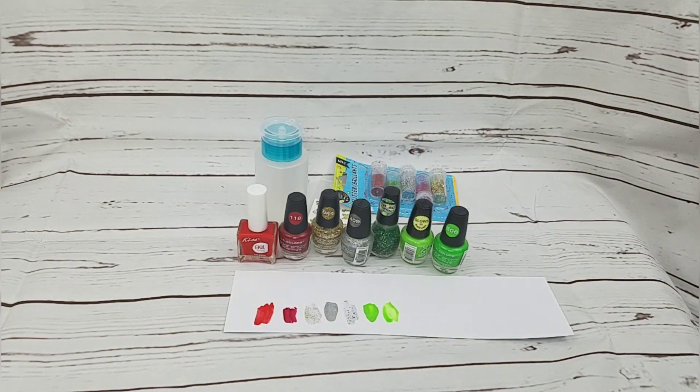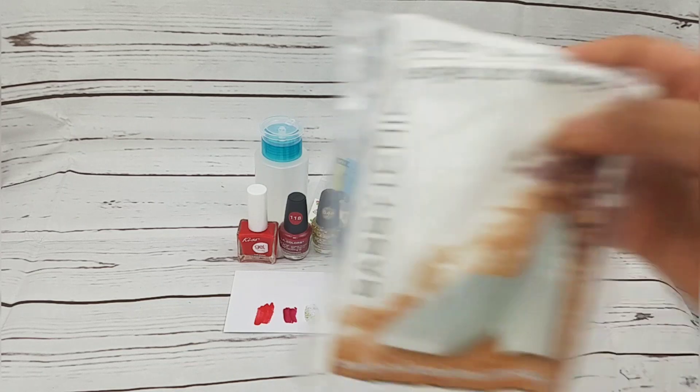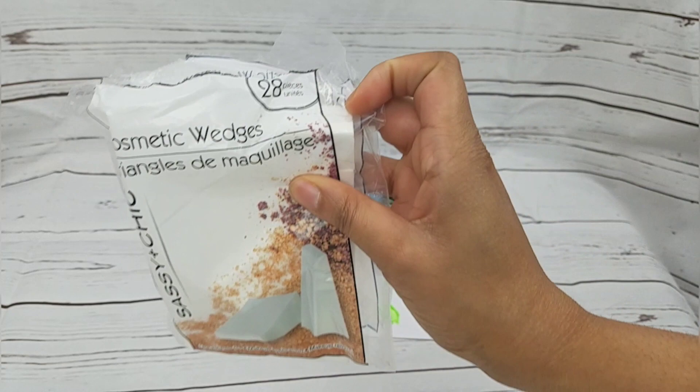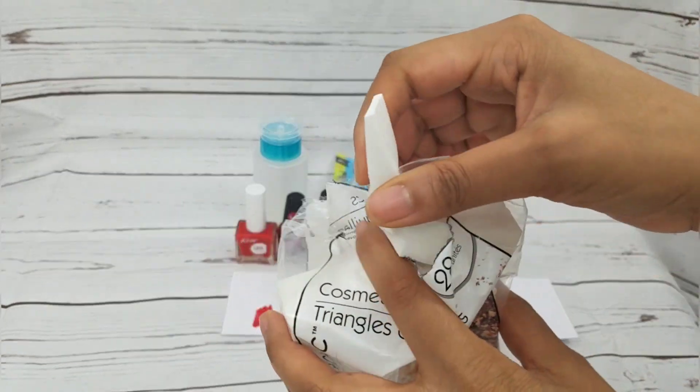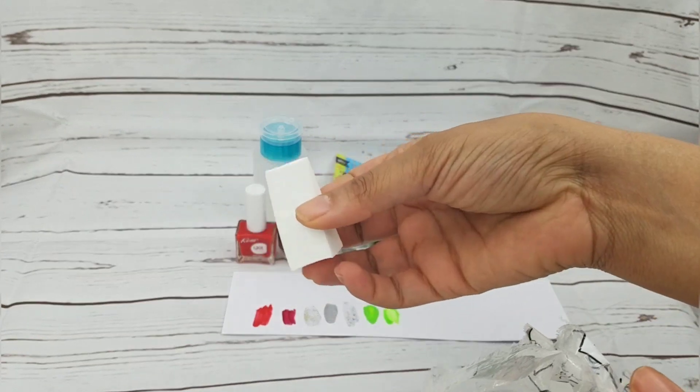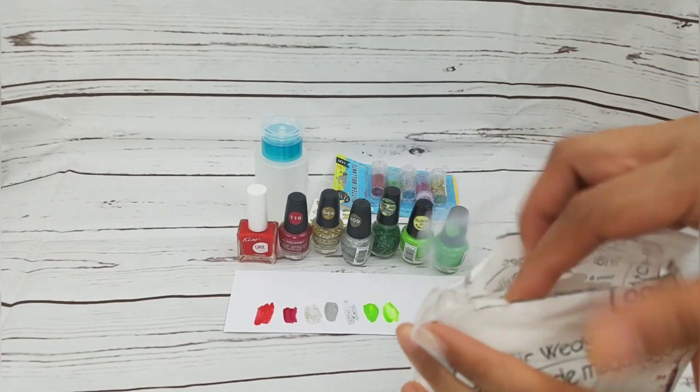I also got these sponges — I already opened them but they're wedge sponges, 28 wedges for a dollar. You can do ombre effects on your nails with these.